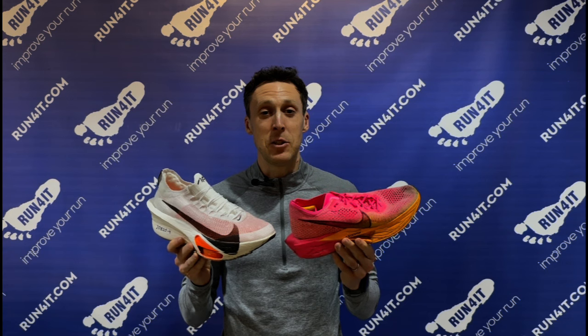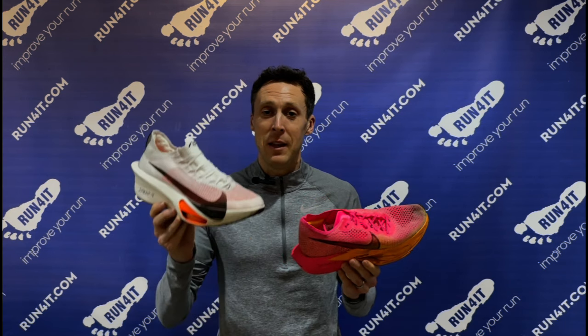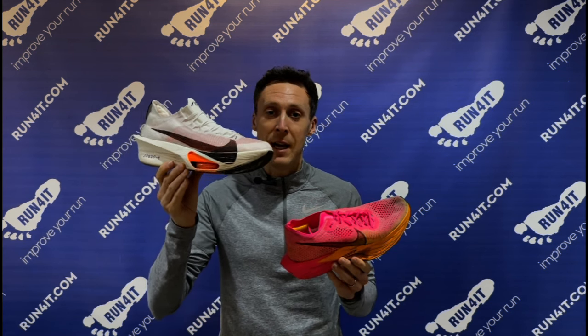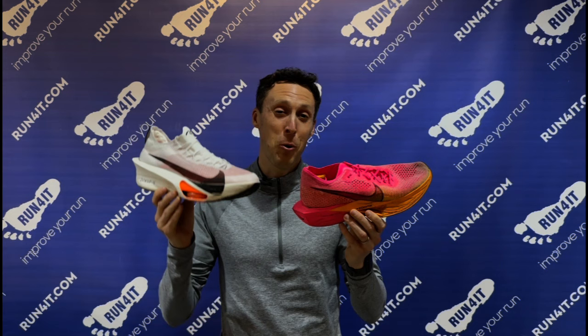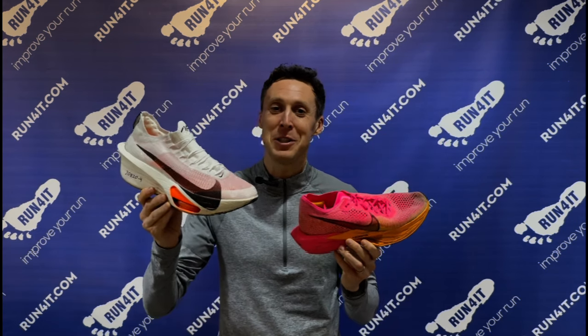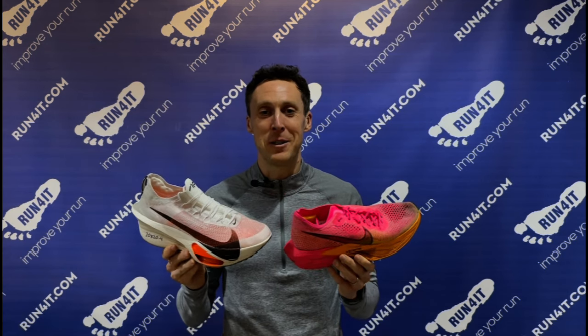My top tip is to try different super shoes and find what feels fastest for you. For me, the Alpha Fly is the best racing shoe and gives me the most benefit, so I save it just for races. The Vapor Fly still feels fast but not quite as fast, so I do those long marathon workouts in those. That means when I transition to the Alpha Fly on race day, I feel a little bit of extra spring and pop under my feet.